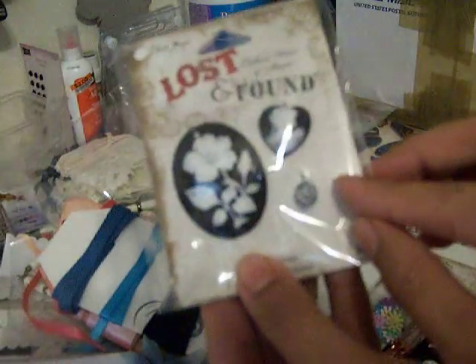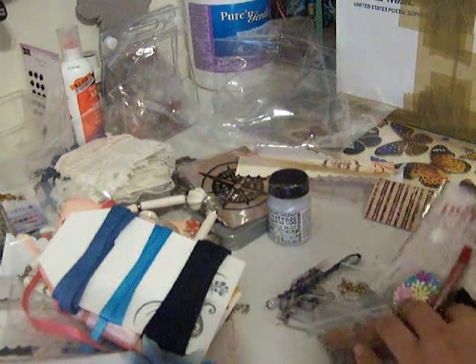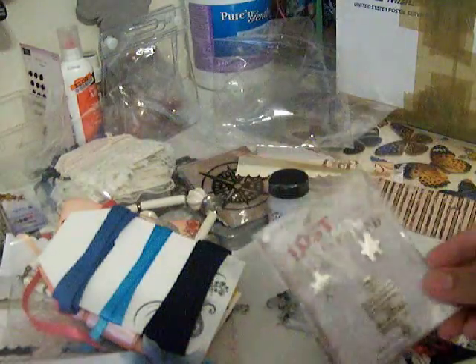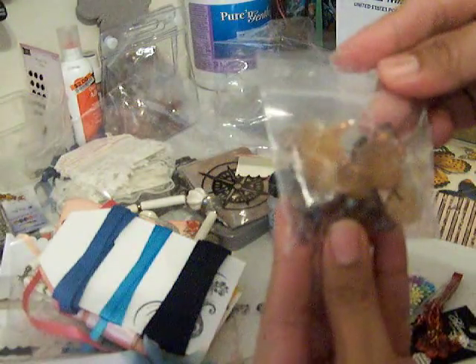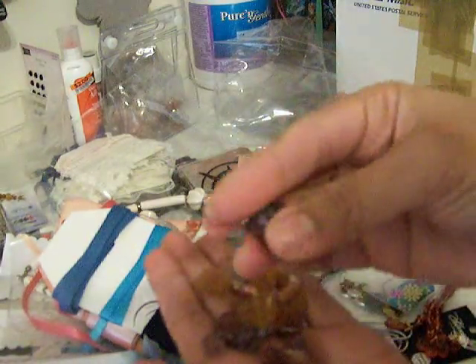Look at this tiny one — I don't know if you can see it, guys, I'm sorry. I really want to cry. This is so cute, I haven't seen this one! Thank you! Cute beads — they're so pretty.